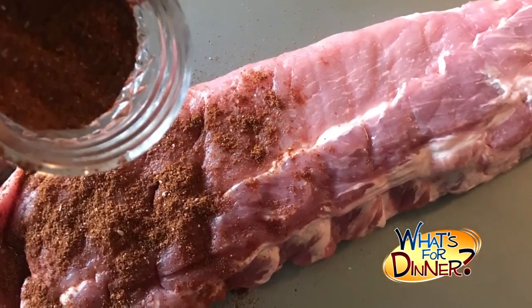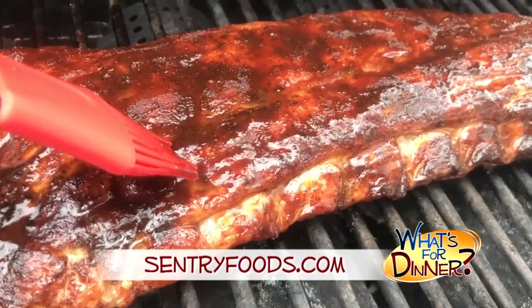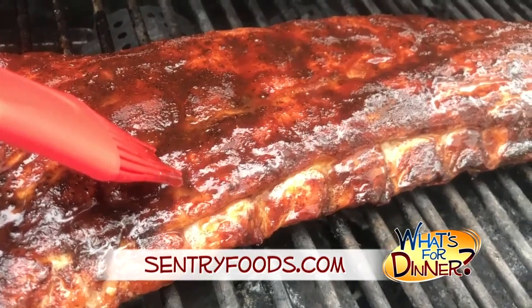Trim the back of each rack, then sprinkle with the spice rub. Reduce the grill heat to low. Place the ribs on the top rack and close the lid. Leave for one hour — do not lift the lid at all. Then after one hour, brush the ribs with your favorite barbecue sauce, then grill an additional five minutes.